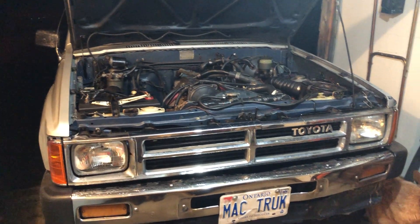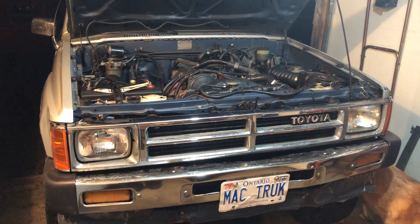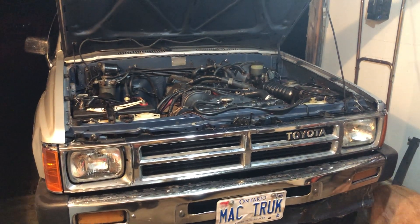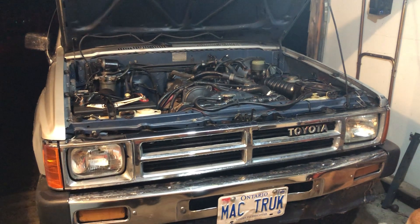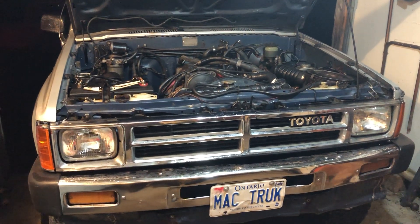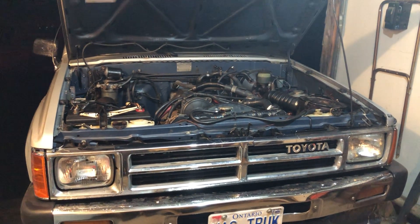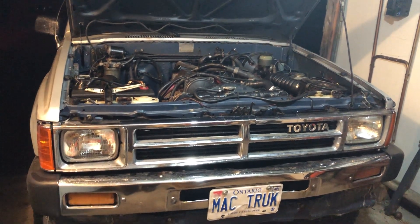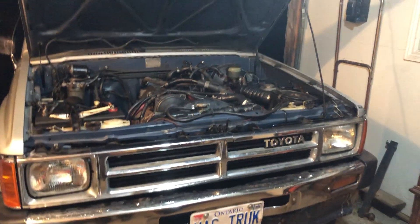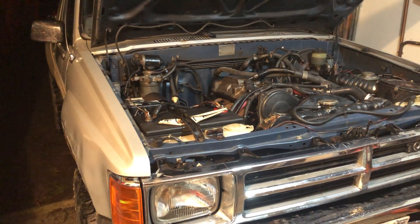I'm going to be driving it for the next little while. If you guys want more information or want videos of it, I'm going to be doing some just running around with it — it's just fun. It's in good shape. 'Mack truck' — my last name's McDonald, so that's the license plate. I thought it was kind of a funny play on words. I've had those plates forever and they fit this truck the best. Any questions or comments, please let me know.